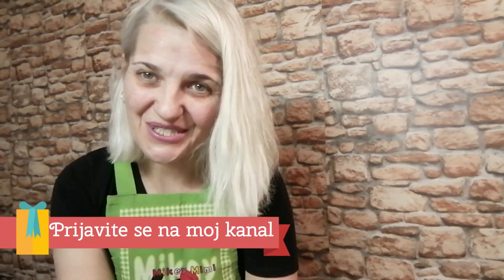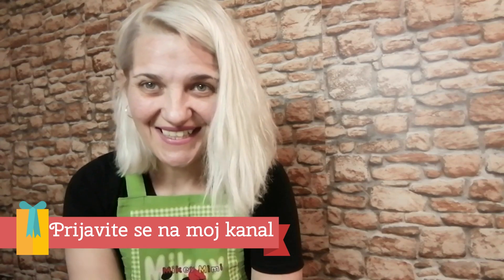Hello everyone, welcome to my kitchen and my channel. I love you, I thank you so much for watching me and watching my work and my channel, and that you are enjoying everything that I cook and prepare for you.